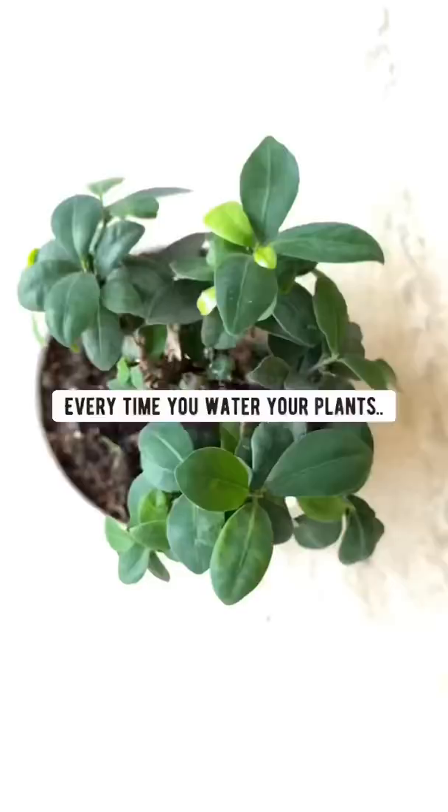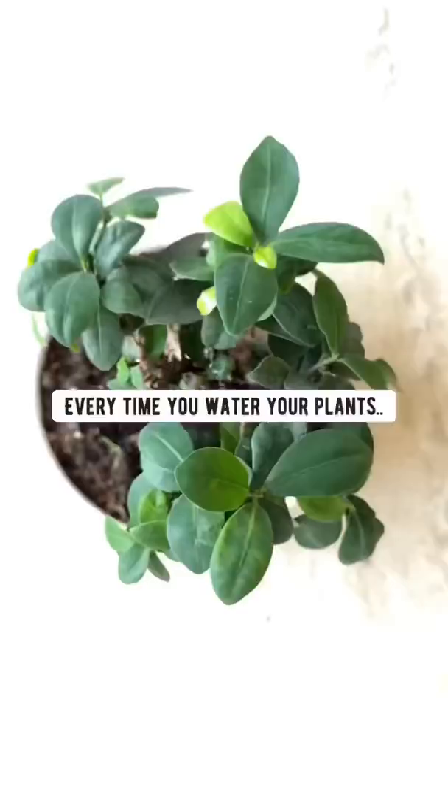All you gotta do is plant them head down into the soil. What's gonna happen is every time you water your plants, phosphorus and sulfur are gonna slowly get released into the soil.